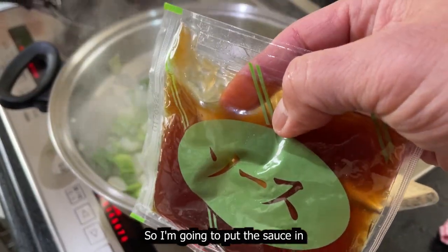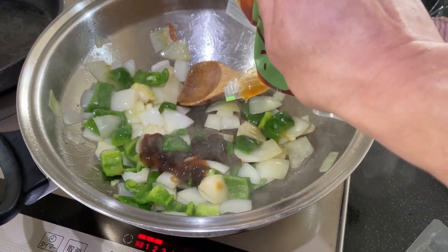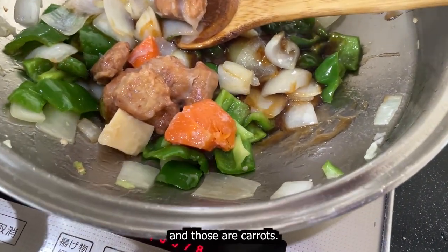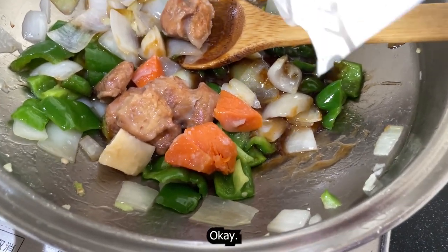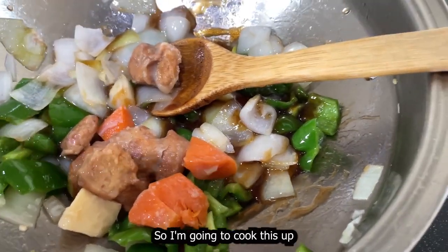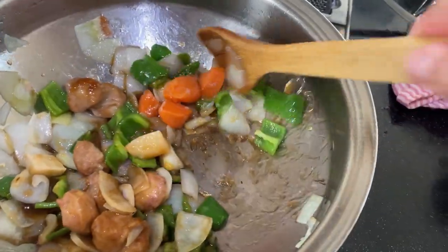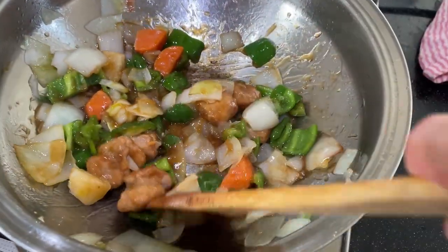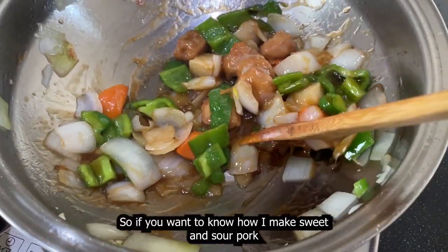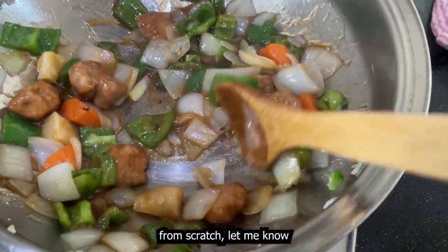I'm going to put the sauce in. This is the gu — so there are pork balls and those are carrots. It says for two people but this might not be enough for you. I normally put pineapple in it. So if you want to know how I make sweet and sour pork or subuta from scratch, let me know.